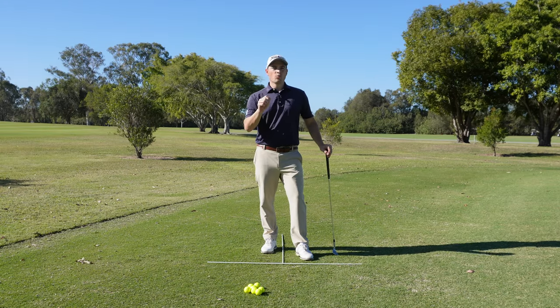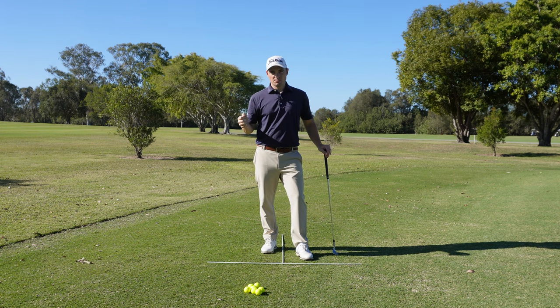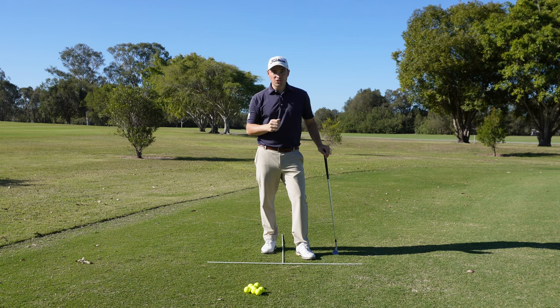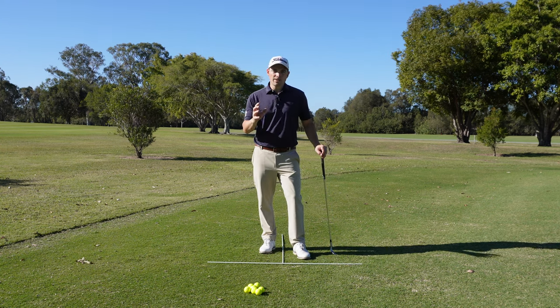Let's talk about two different ways that you can change the trajectory of your chip shots. I'm going to make sure these are the most simple possible ways you can use, and there's only two: changing the ball position and changing the clubface.